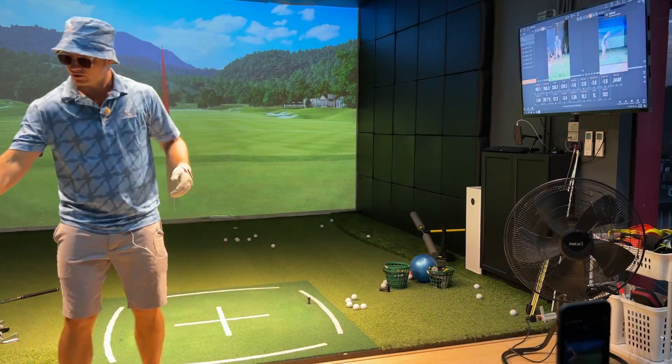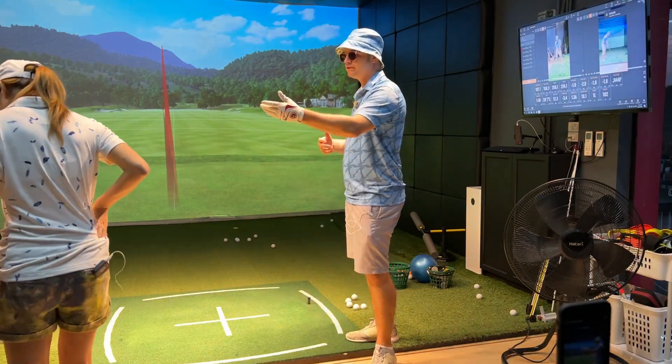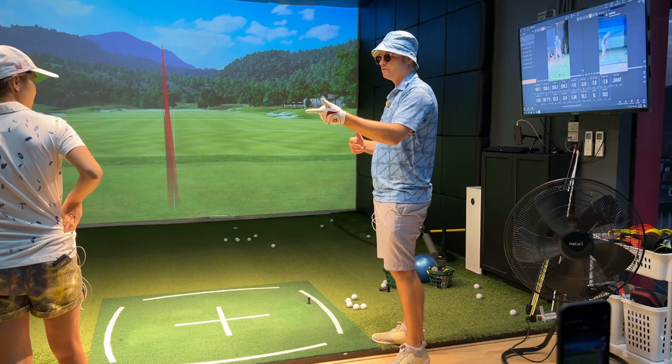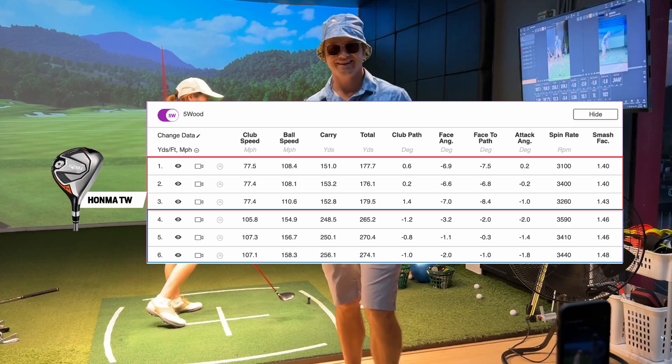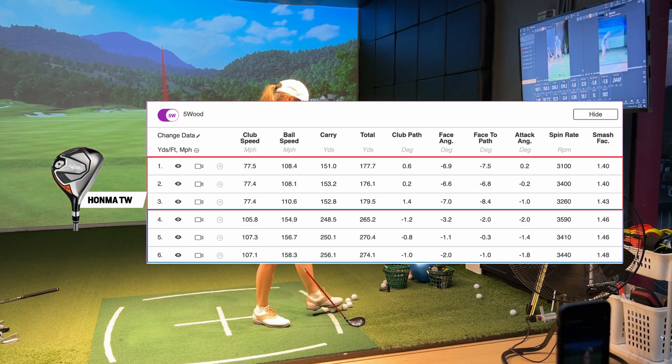So the 5-wood at 18 degrees is going 250 to 255 for me. And for Bo — we'll look back at the numbers — about 155 yards, I think.